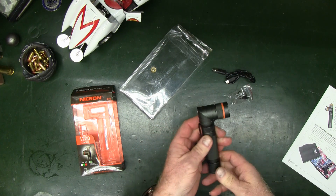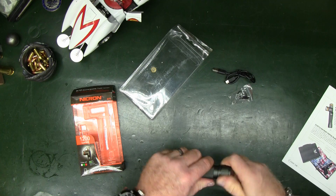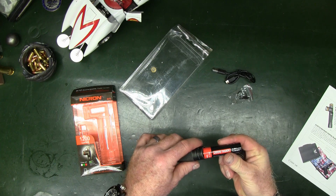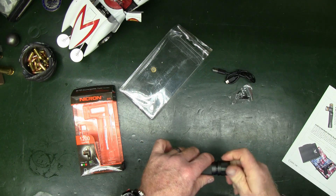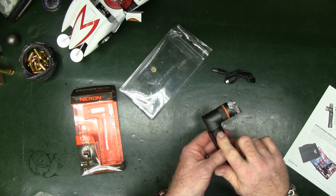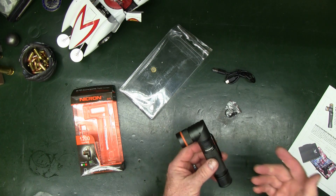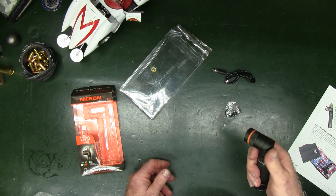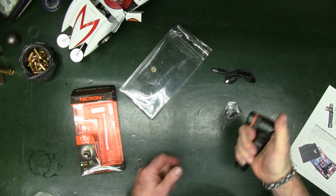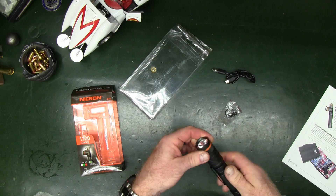It's powered by an 18650 battery - this one is a 2600 milliamp hour. There's an O-ring included, and they give you an extra O-ring and charging port door cover in case yours wears out. What's really cool about this light is it's kind of old-school military style - you can use it at an angle, but if you prefer a traditional style flashlight, that option is there too.